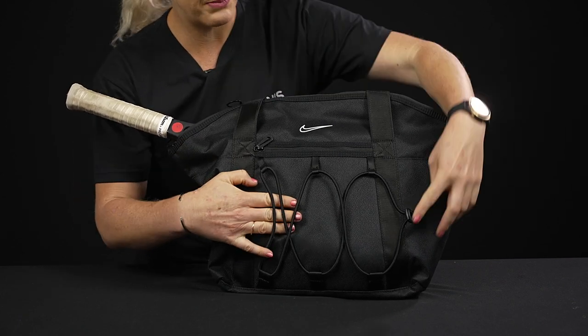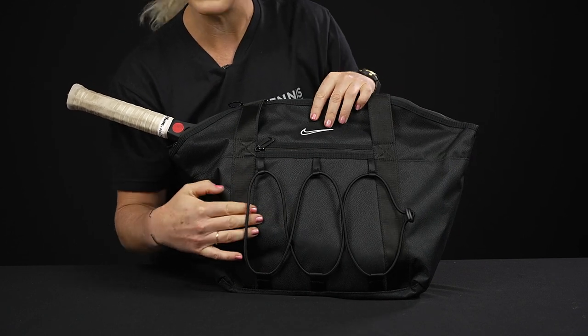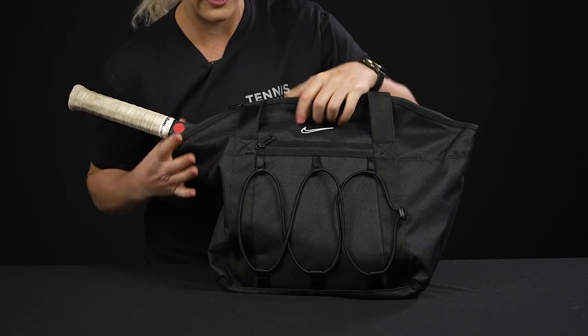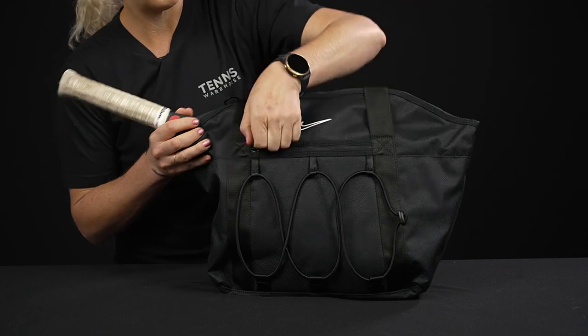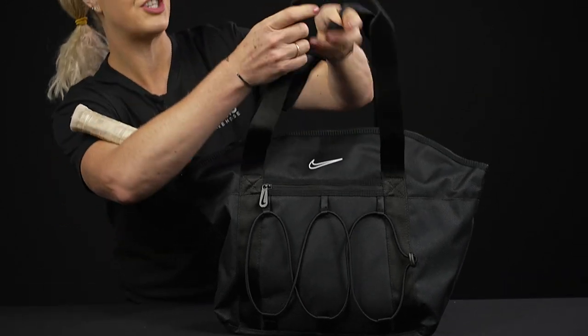Right in front, we have this bungee-style system where you can throw a towel, a yoga mat, or maybe even a water bottle — it will just fit right in there. And then there's an accessory pocket in front of that, so great for those small items.